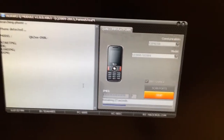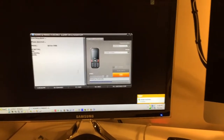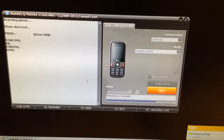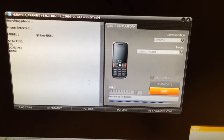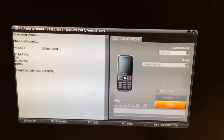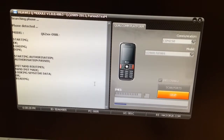We need to wait a little so that the phone can be initialized. Okay, the software has started to work.